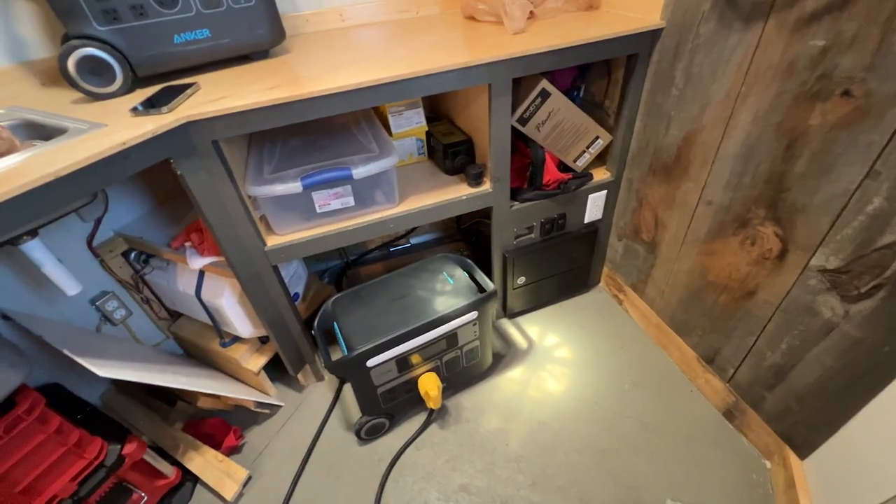Now it's time to put the panel cover back on. I would say for the most part we're done — thankfully, because it's very hot.